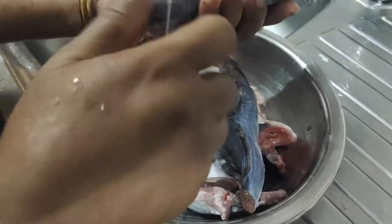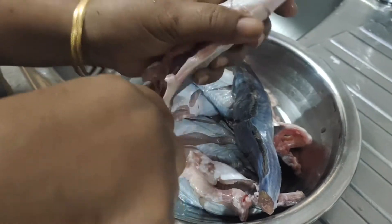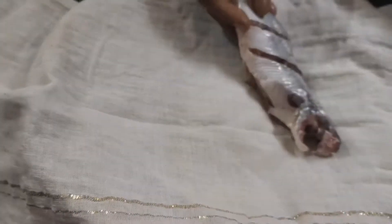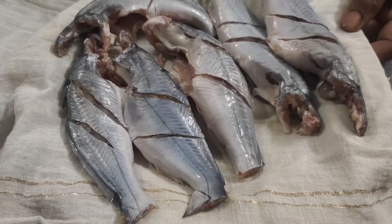If you don't want to clean the fish yourself, you can clean the fish. Let's see how we clean the fish and clean it up.